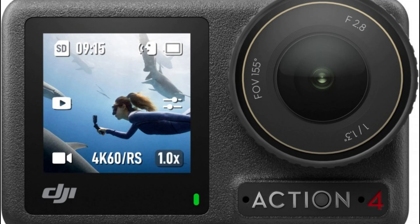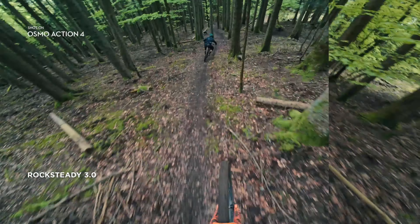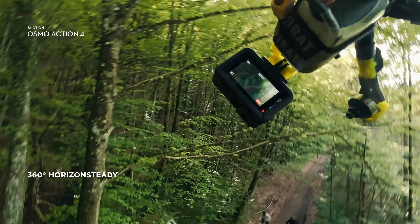The heart of the Osmo Pocket 4 is its new and improved camera. Equipped with a high-resolution sensor, it captures stunning 4K video at 60fps and crisp, vibrant still photos. The colour reproduction is accurate and the dynamic range is impressive, making it suitable for various lighting conditions.